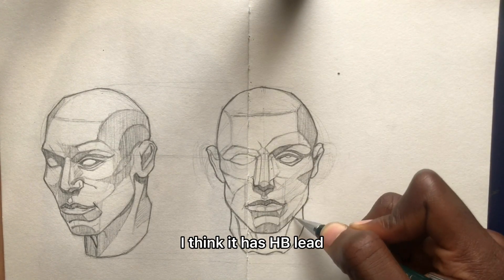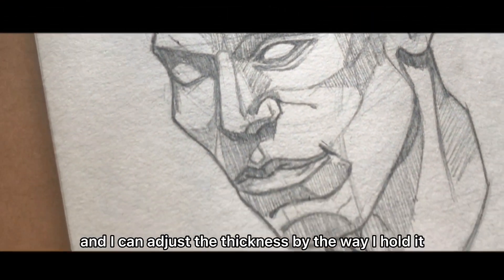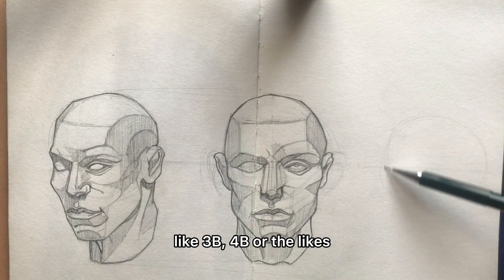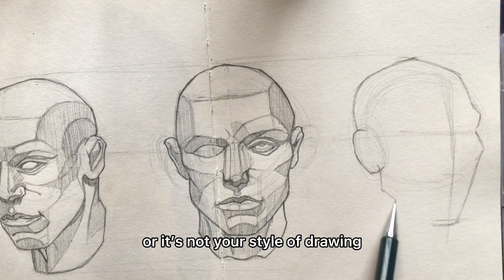I think it has HB lead and it feels comfortable to use. I can adjust the thickness by the way I hold it. I'd strongly advise you against starting with a very dark pencil like 7B for your light lines, unless you're better than me or it's just your style of drawing.